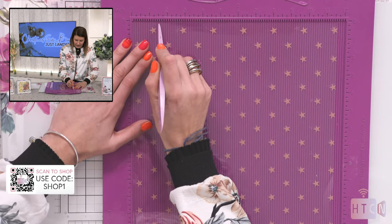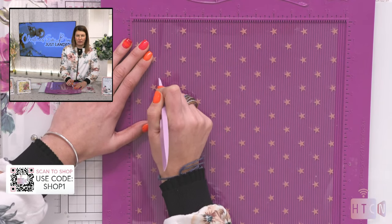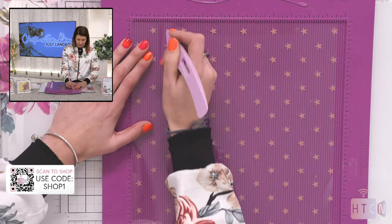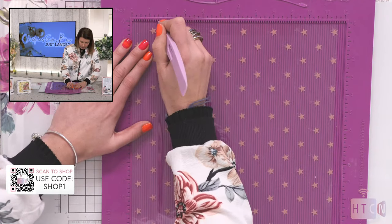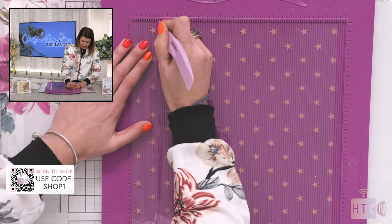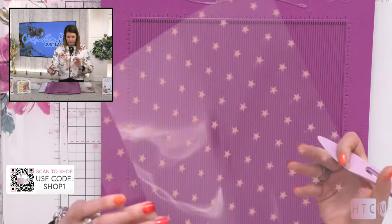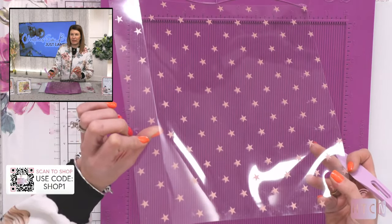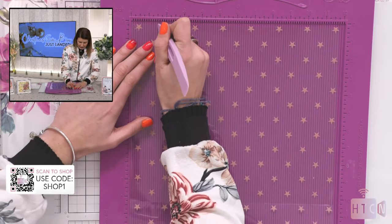When I say this is incredible acetate, it truly is — you do not get that awful spidey web flare when you score this. It's really, really cool. So I'm just scoring at one and a half. Look at that crystal clear line. Absolutely gorgeous. Then I'm going to turn it this way and do the same.